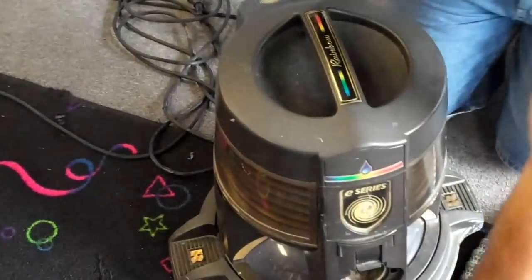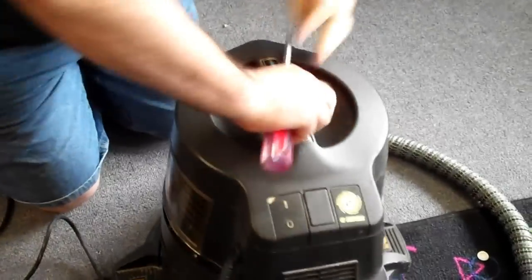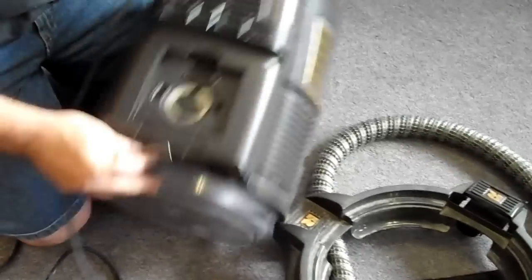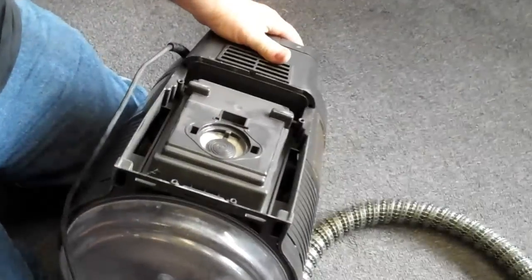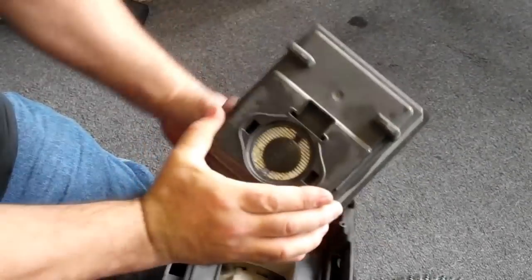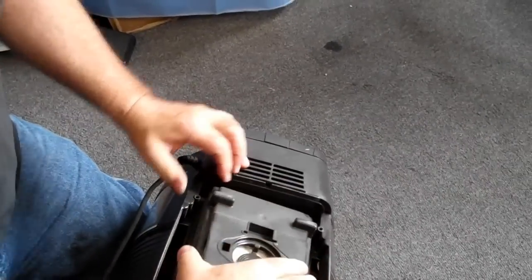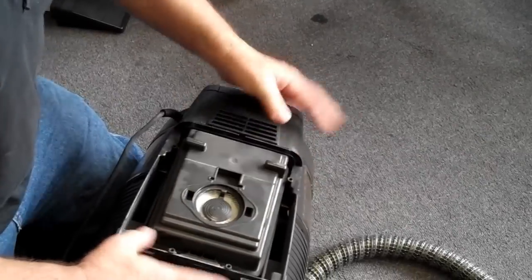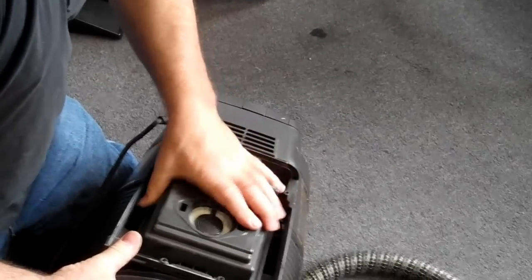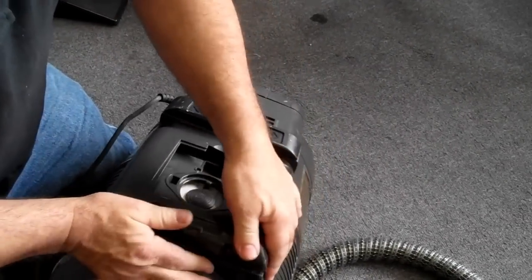There is also a filter in the back. Coming around to the back of the unit, the easiest way to get to the filter is to lift up a tab here and another tab here — and right here is the main back HEPA filter. You can blow it out or we do sell replacements. Put the filter back in the machine and then put the back piece back on.